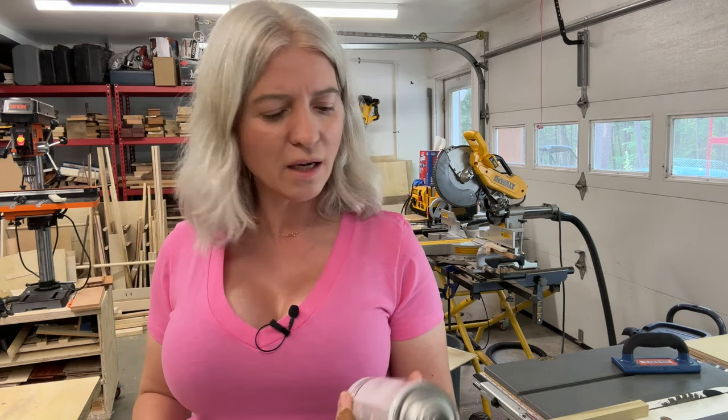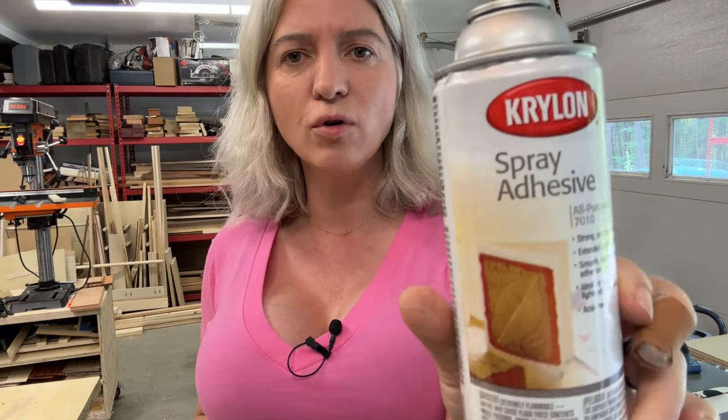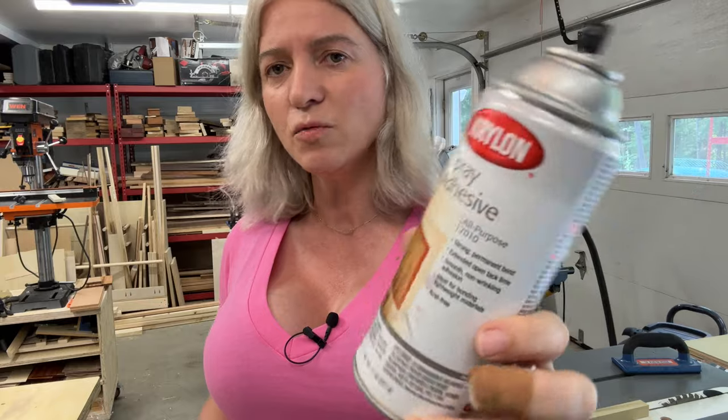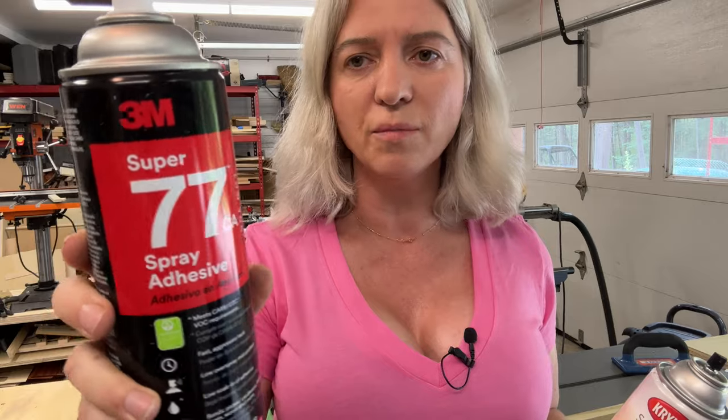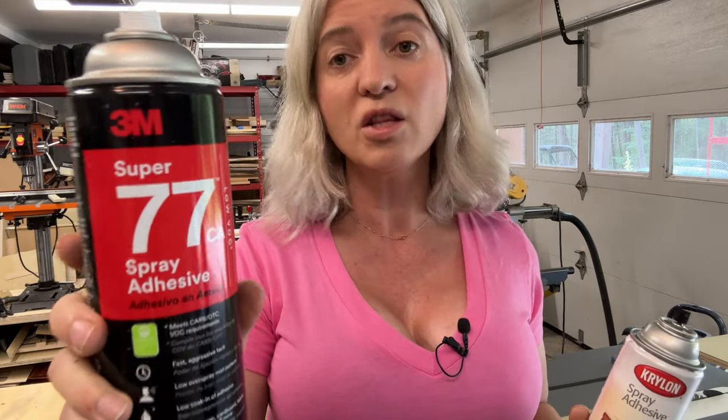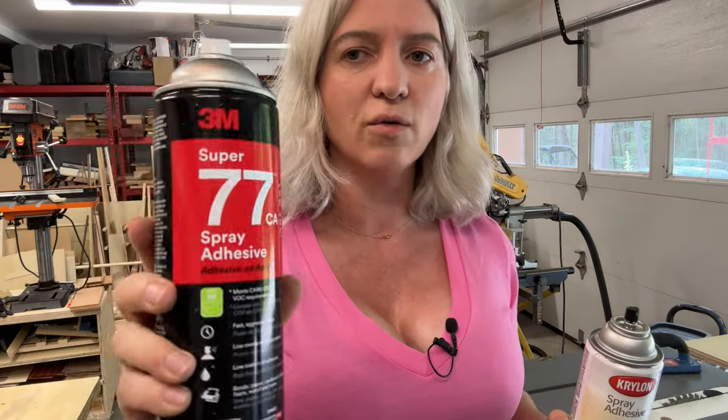When it comes to spray adhesive to attach the pattern to the wood blank, not all spray adhesives are created equal. In the past I've always used one brand and it works all right, but recently I started using this one over here — I'll put the link in the description below. This one works really, really well, so I really recommend it.